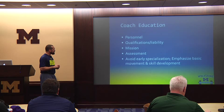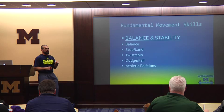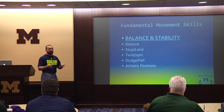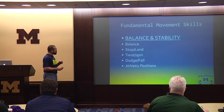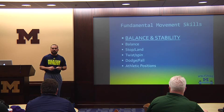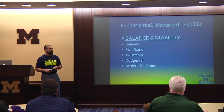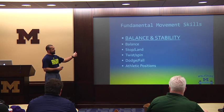Avoid early specialization. Emphasize basic movement and skill development. The first area is fundamental movement skills. The first tier is balance and stability — not just standing on one foot, but: when a player gets into the position his coach asks, can he do it fast, balanced, and change directions from that position? As a coach, you use your eyes to understand: is that a good position? Does he need to be lower, wider stance, body weight more centered? Balance — the ability to stop and land — is really critical, especially for younger players learning to use a stick.